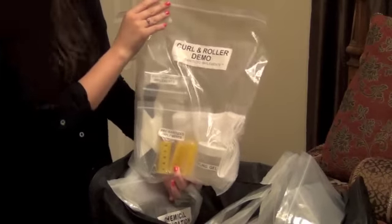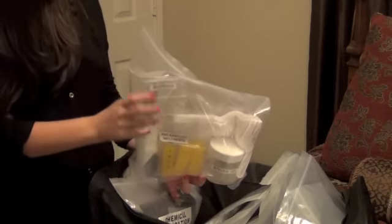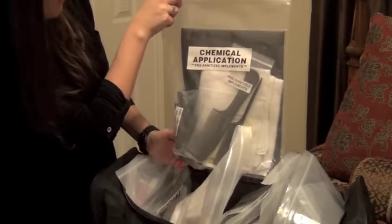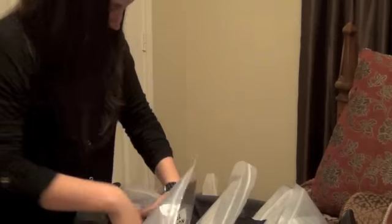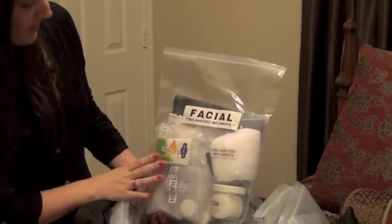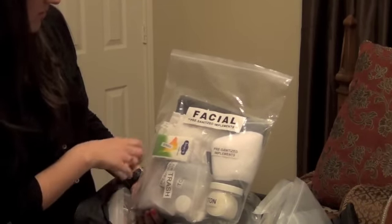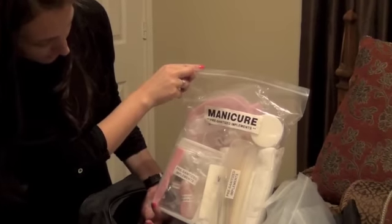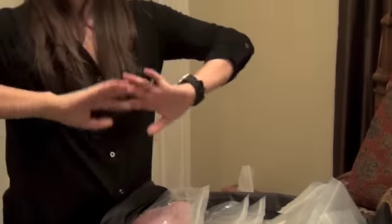Here we have curl and roller demo with rollers, styling gel, combs, towels, and everything. And here we have another chemical application section — just more stuff we're going to be tested on. Seems like a pretty big test. And then here is our facial stuff, which I'm excited about learning — I think that will be a lot of fun. You have your cottons and tissues and all that. And then the last one in here is for your manicures, with all your nail polish and little filing tools and everything. That's pretty much that bag and we just keep it at home until tests are ready.